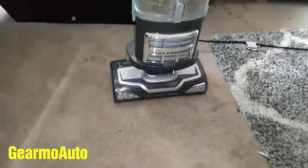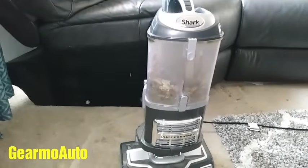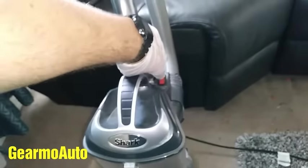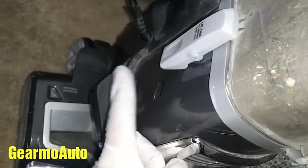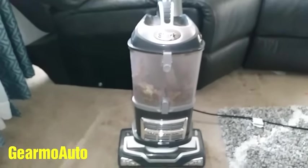So I got a shark vacuum. Basically this video is going to be about some common problems that develop when using it and how to empty all the filters and things to check for if you're having issues. The problem right now is when I turn it on, it makes a sucking noise. Usually when that sucking noise is like that, that means that it's clogged up.